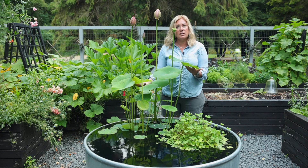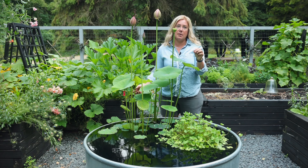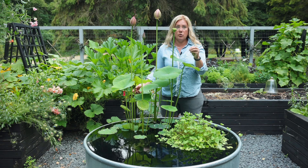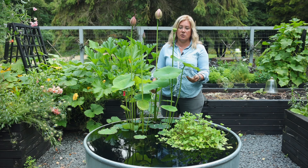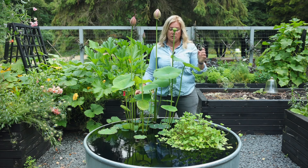I don't do anything to treat this except I have been fertilizing it. I use pond fertilizer tabs with humates, and apparently it's very important that they're with humates. I don't exactly know yet why that's so important, but I know enough to know that it's important. I fertilize probably every two to three weeks, and I think that's why I've got as many flowers as I have.